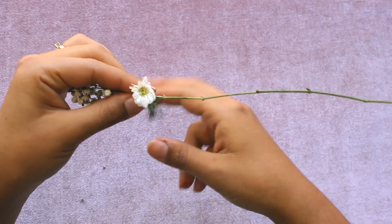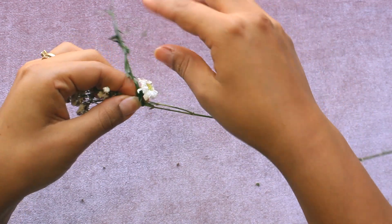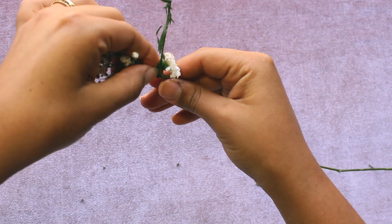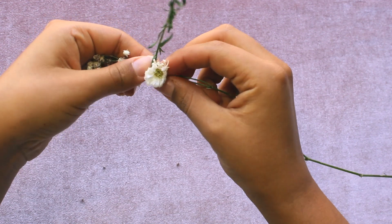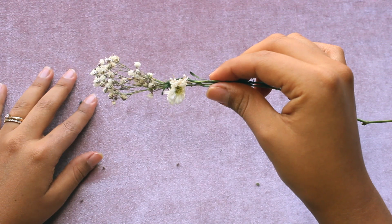You want to face the flower front, then wrap it up around the flower and then on top of the flower like this. Then take it back and hold on to it until you have the next flower.